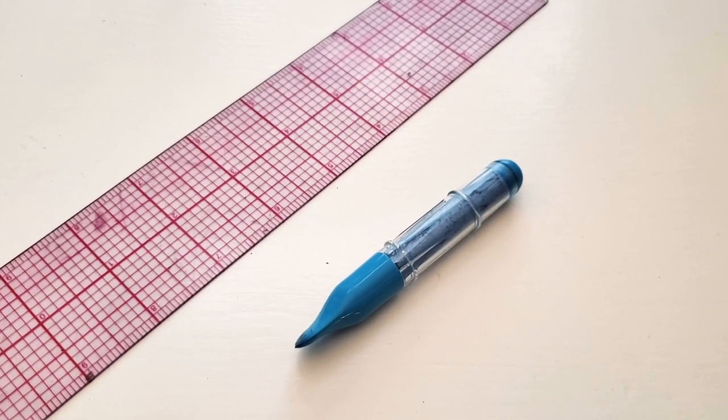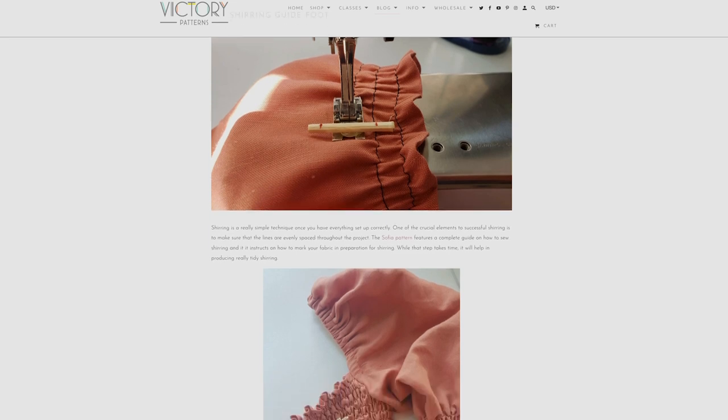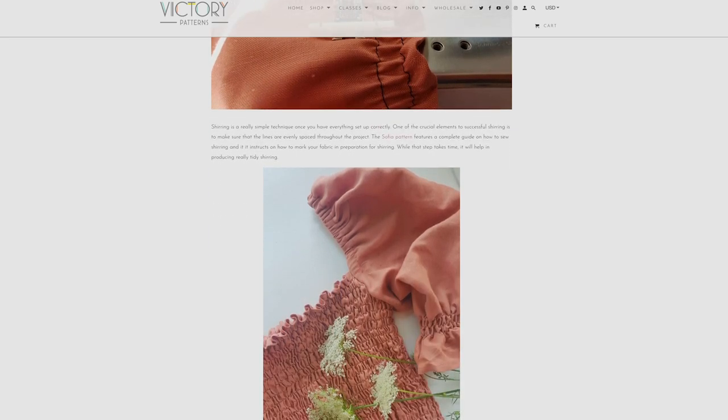Since shirring requires evenly spaced rows of stitches, there are a few options to create guidelines. Your first option is using a clear drafting ruler and chalk to draw your guidelines. The second option is using your presser foot, but you need to make sure it allows for a half-inch spacing from your needle to the edge of the foot. If you don't have a foot with this spacing, I've created a tutorial on how to make your own guide foot using a regular presser foot — I'll link that blog post in the description below.